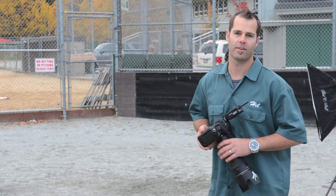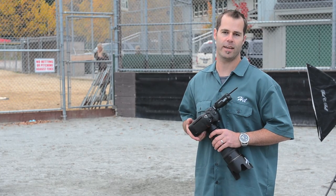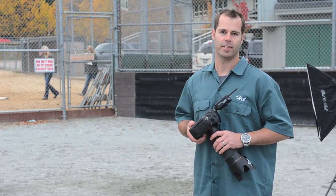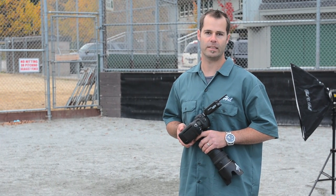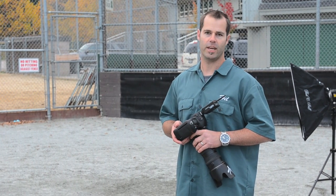That pretty much wraps it up for the day. I hope you guys had as much fun as I did. I got to hang out with all my good friends and test out some video equipment that I made specifically for this shoot. Got to take some great photos and just do what I love to do every day — so thanks for watching.